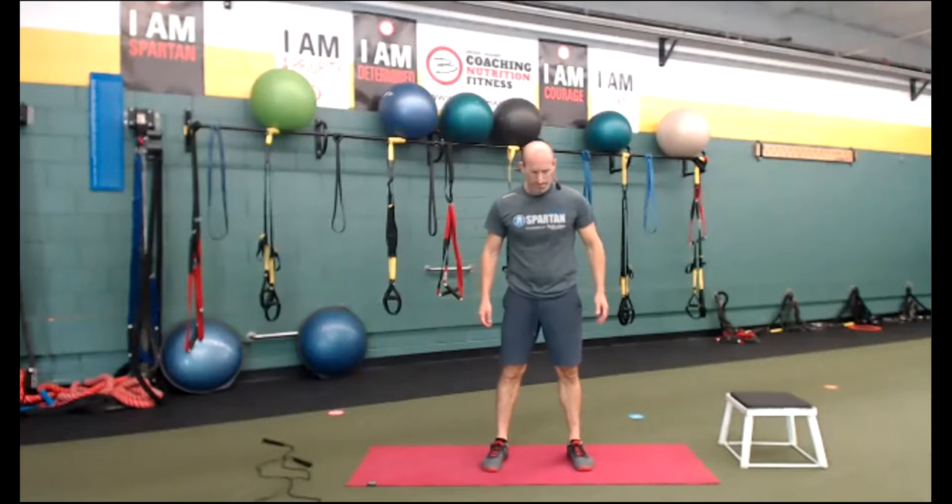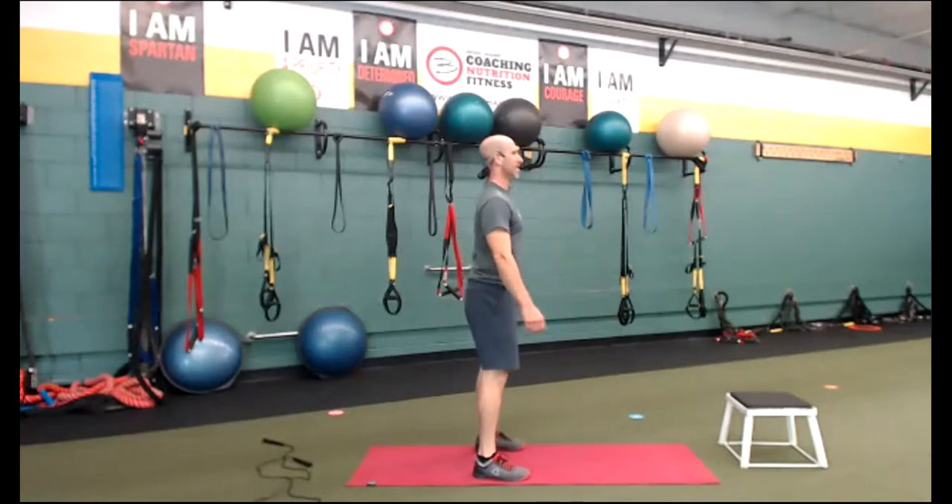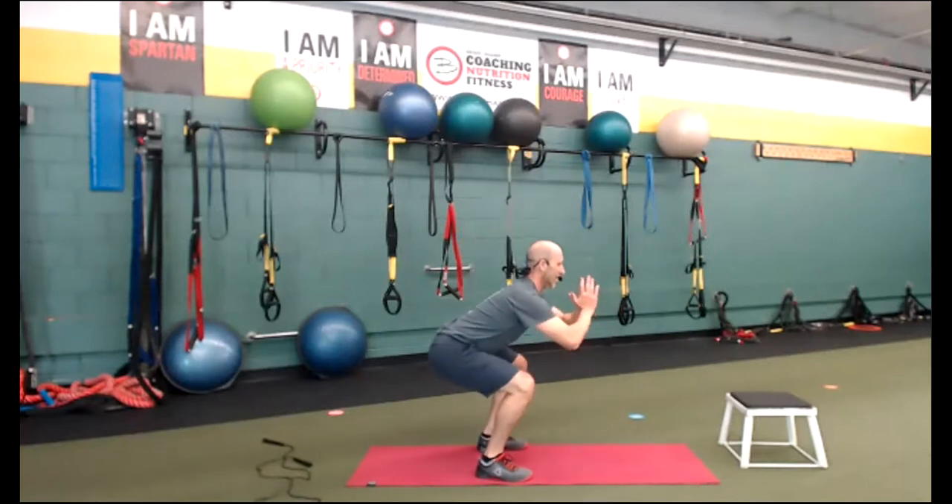Squat hold — feet straight, hip width. Shoulders to the side, eyes straight ahead. Inhale down, exhale out — breathe. We're just hanging out. Hang out, keep your chest up. Do whatever you want with your hands. Toes are out a little bit, knees in line with the second toe. Breathe. You can do anything for 30 seconds, everybody. Better attitude — you can do this for two minutes. I know you can. Finish here for two minutes in the squat hold?